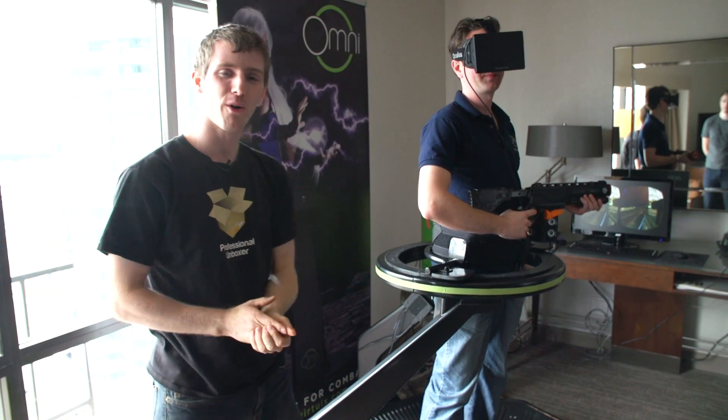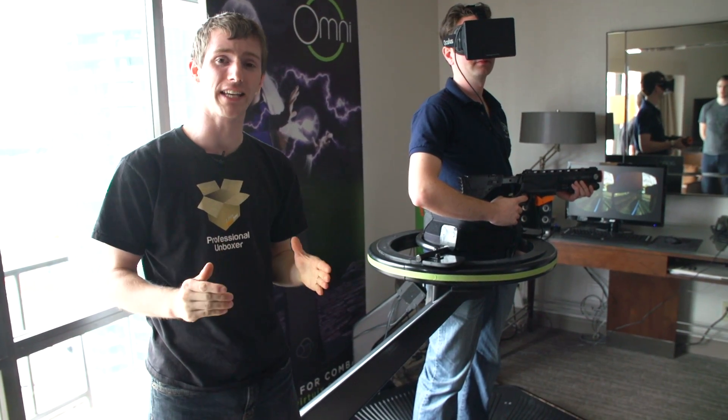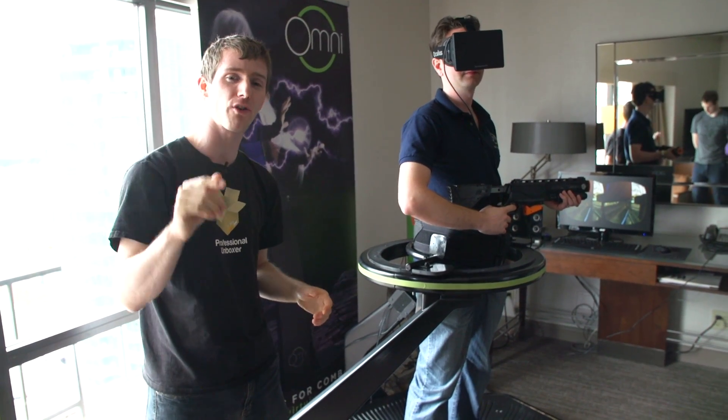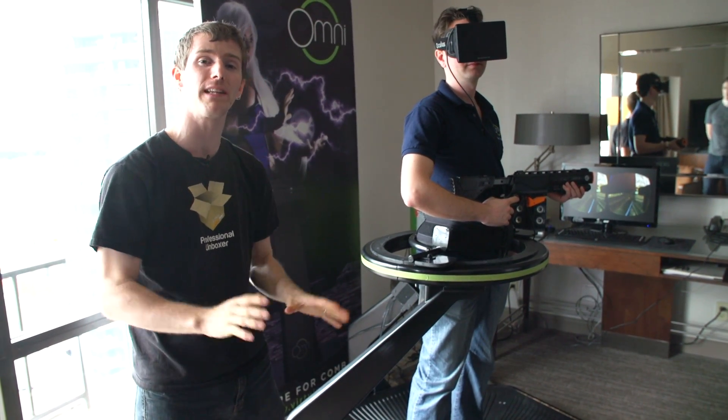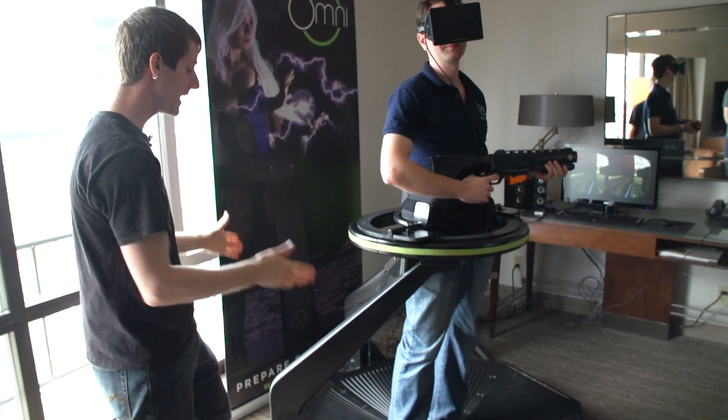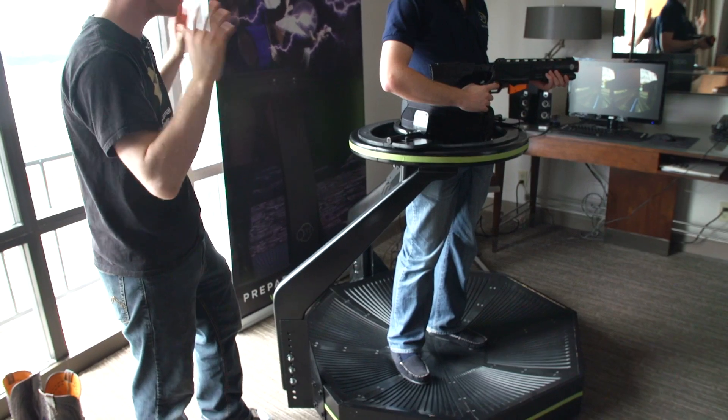We're here doing a product demo, but I actually haven't gotten a chance to try it yet, so I'm taking Jan's word for it at this point — but we are going to be trying it and blogging about it before we leave this hotel suite. Jan is modeling for us his brainchild, the Omni.